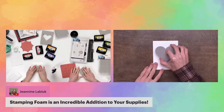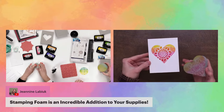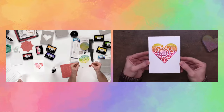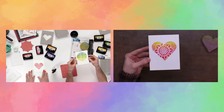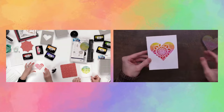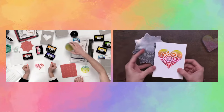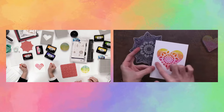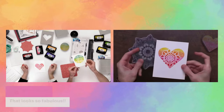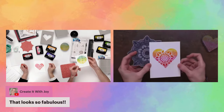Stamp it down kind of in the center and give it some good pressure to make sure it all transfers — especially with those little details, give a little more pressure but not too much. Here comes the reveal! Oh, it does look watercolor-y! You can see how the black details get reversed by the stamping foam: all of the inside pieces that usually wouldn't stamp are now in color, and you get the details in white, which is amazing.